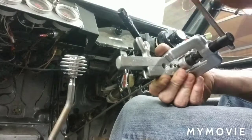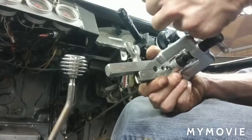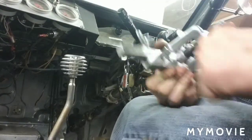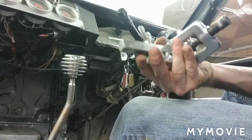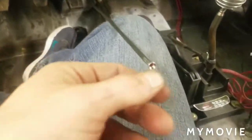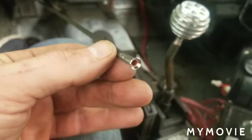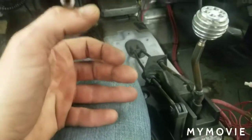Tighten it one more time and then remove it. We have all the tool removed and I just wanted to show you the flare — the flare actually turned out really nice.